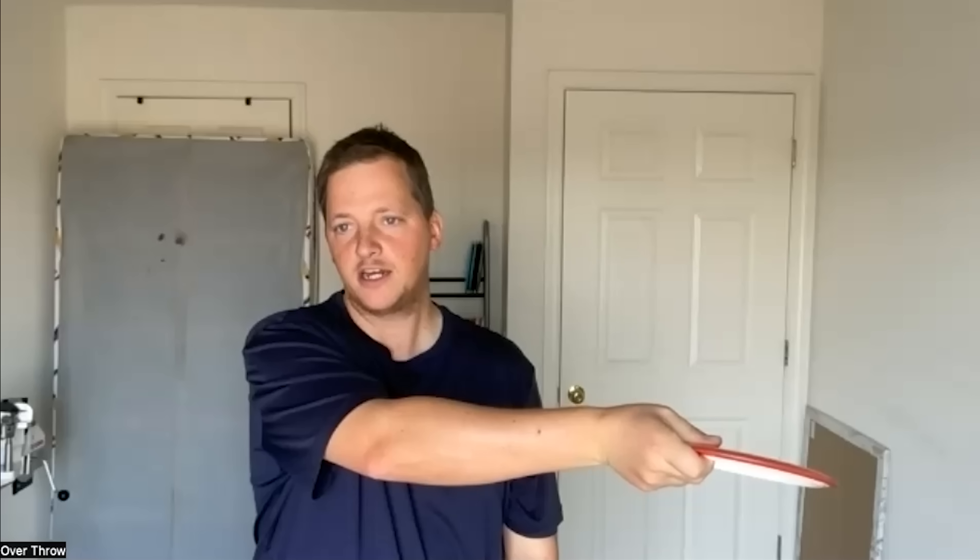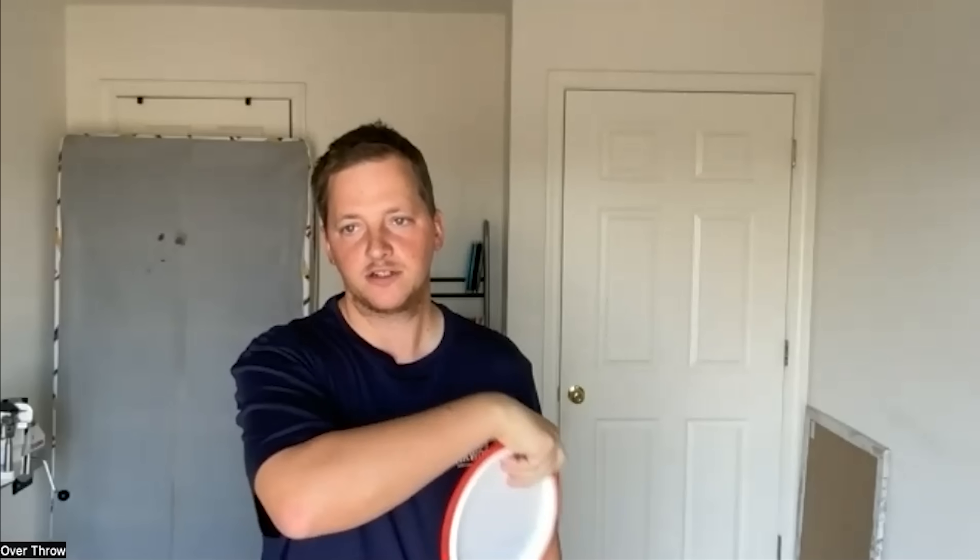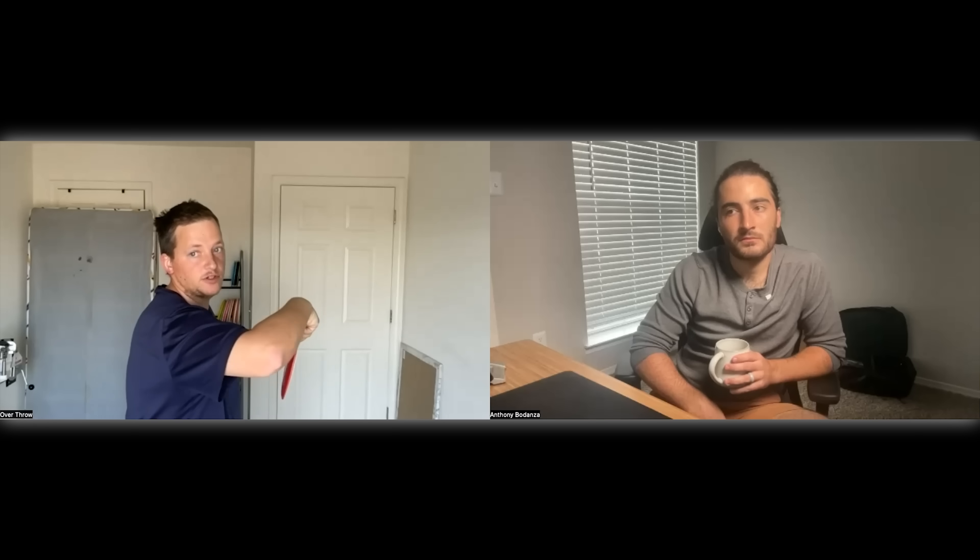Josh suggested maybe just keeping the arm bent — you don't need full arm extension. The shoulder coil is what gives the distance. He demonstrated that a coiled shoulder with a bent arm has more distance potential than a fully extended arm without coil. That's why Emerson Keith can throw pretty far even with a bent arm — because it's all about getting the shoulders back. It's all twist.